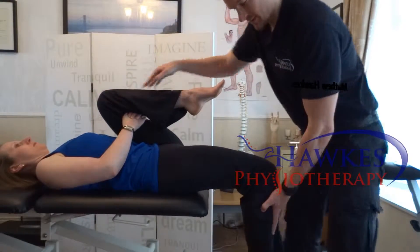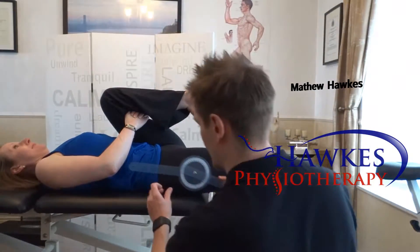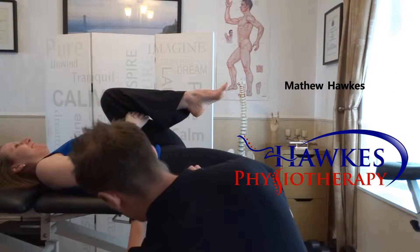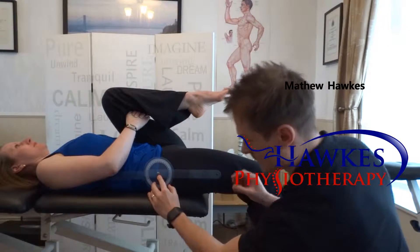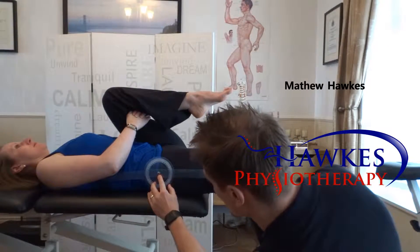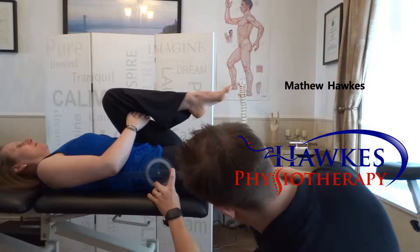Next, flex the knee. Measure the hip extension with the axis of motion at the greater trochanter and the static arm horizontal. Measure the angle from the horizontal plane into hip extension with the moving arm down the thigh to the center of the femoral condyle.